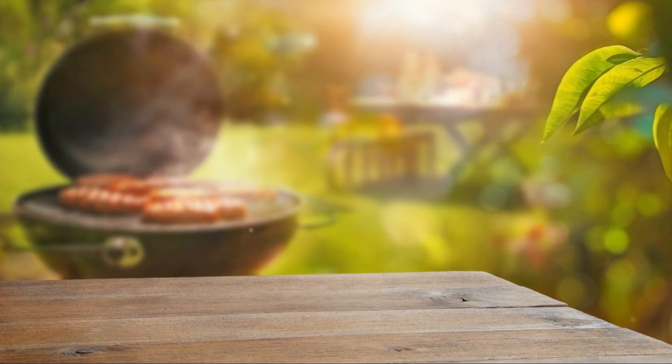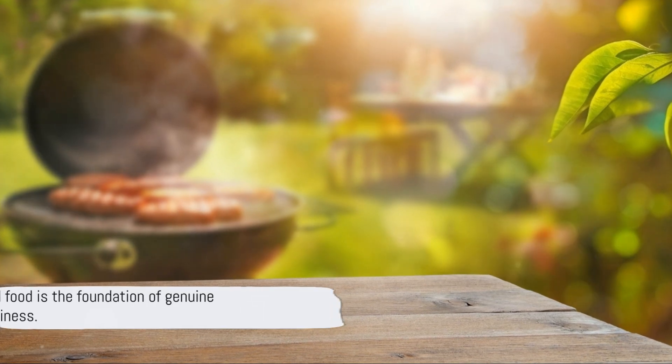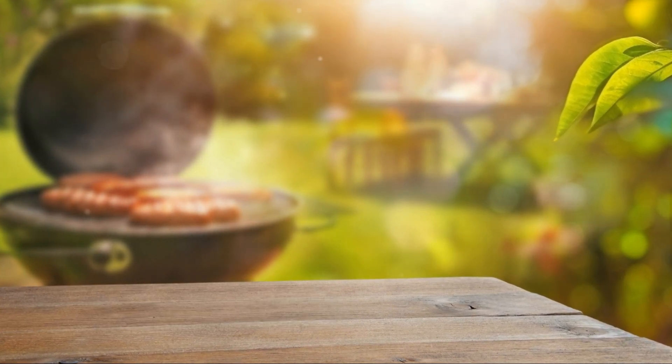Indeed, they're proof that healthy eating and barbecue are not mutually exclusive — they can be the perfect partners for a meal that's as nutritious as it is delicious. Enjoy the grilling season. And remember, good food is the foundation of genuine happiness.